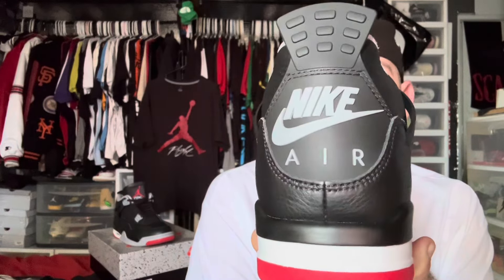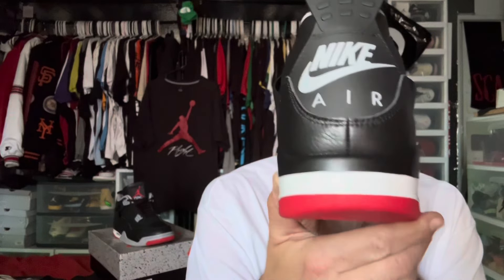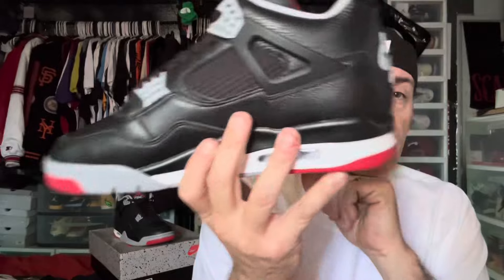I wouldn't try to pass it off as an authentic and I would never do that with any of my replica pairs. I happily tell people yeah, this isn't real — especially if it's raining or nasty outside, I'm not even gonna bother. What's the point? I'm not gonna wear my $500 pair of shoes when I've got a pair here that cost $151 online.